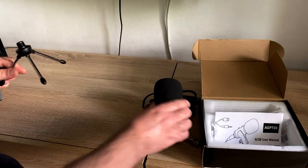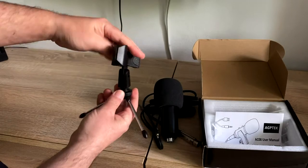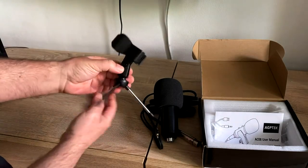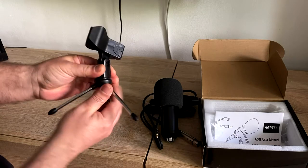It gives the impression of a good and expensive object, even though it's a cheap microphone. Now on to the recording quality — I will record a moment of silence just to give an impression of the noise floor.